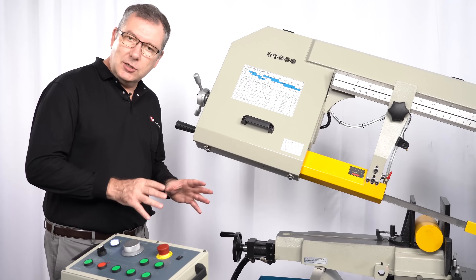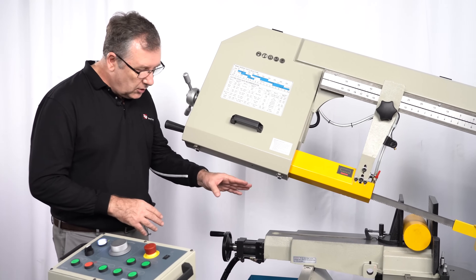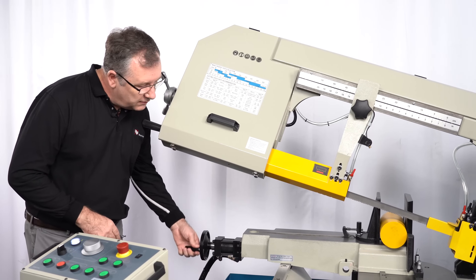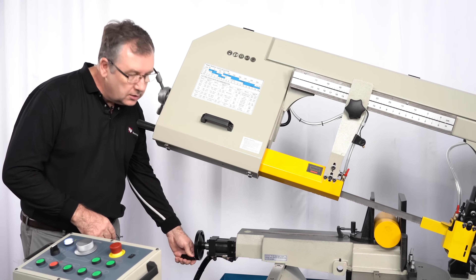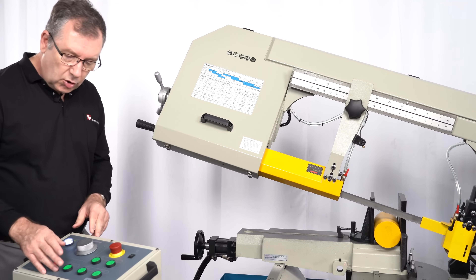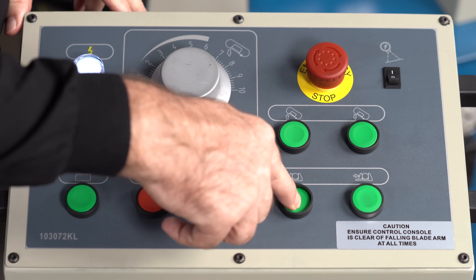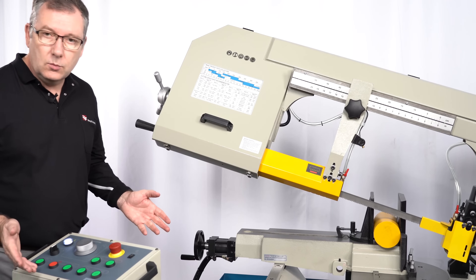Now let's look at the hydraulic vise. First, when we've got the workpiece in the vise, we use the manual wheel to close the vise almost into position. Then we'll come over to the control panel and finish it off with the hydraulic clamping to make it really secure. And that's it, we're done.